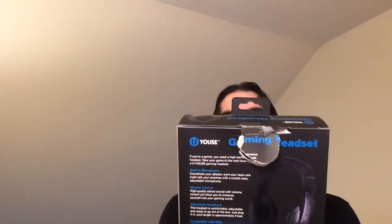Hey, welcome back to Triple R. Today we're going to take a look at the Yusei Gaming Headset for use with Xbox One, PS4, and PC.